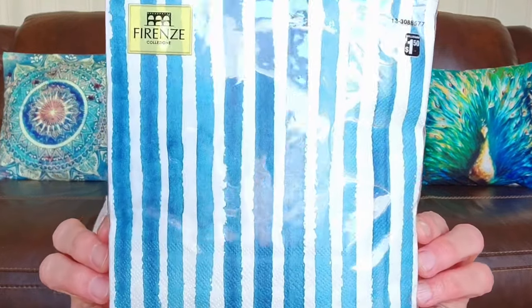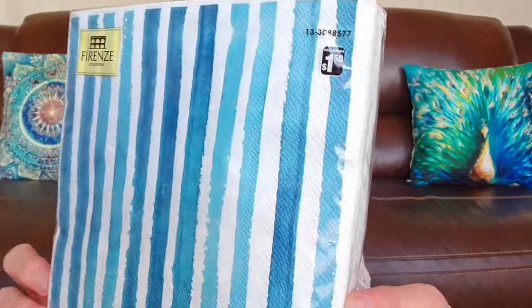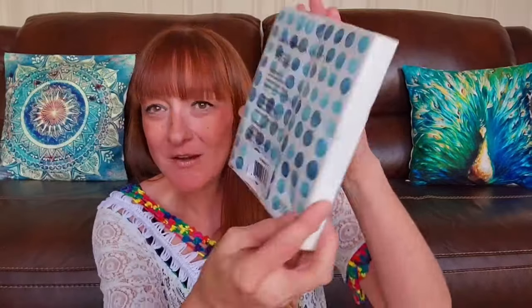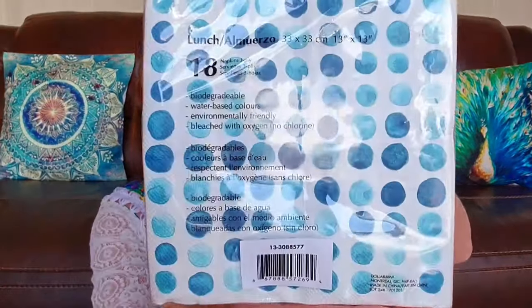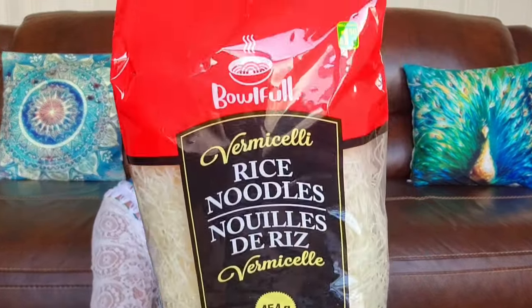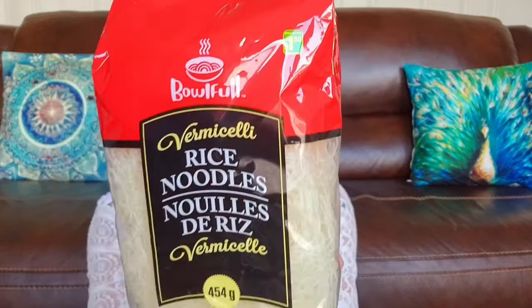I thought these were just too cute — this is 18 three-ply luncheon napkins. I just like the pattern on them, and those were $1.50. The other side has a different pattern and I just really liked the color. These are just bowl full vermicelli rice noodles, $1.50 for 454 grams.